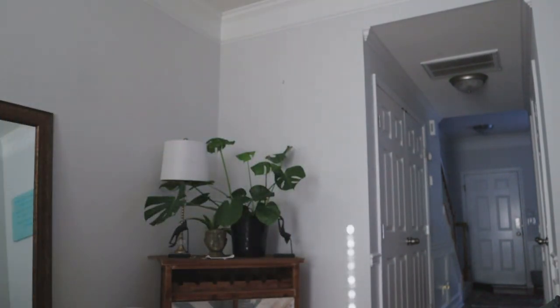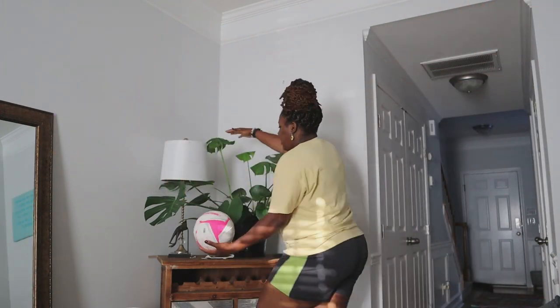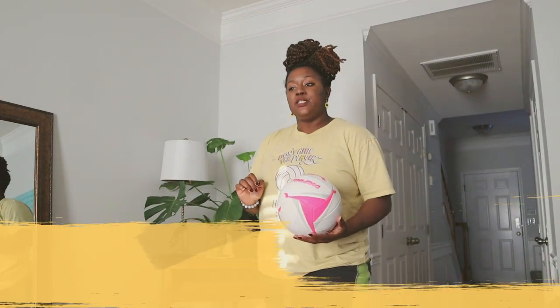I closed the blind a little bit so it's not as bright, but I'm going to open it up because it got dark in here. Make sure you have good lighting, guys — appropriate lighting, not something that's too bright where you can't see, but also not super dark. In my area I have enough space to completely turn around. I want to make sure I protect my plants, so be careful, but I'm making sure I have a clear area.